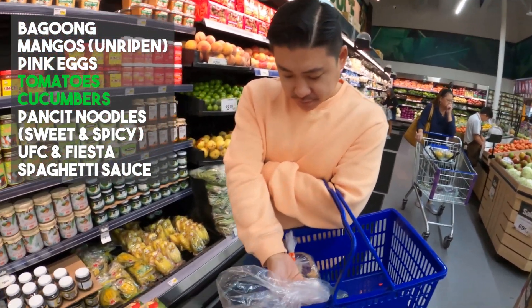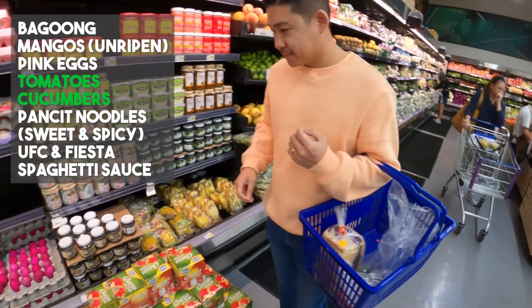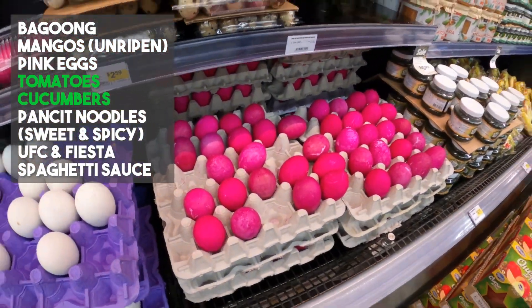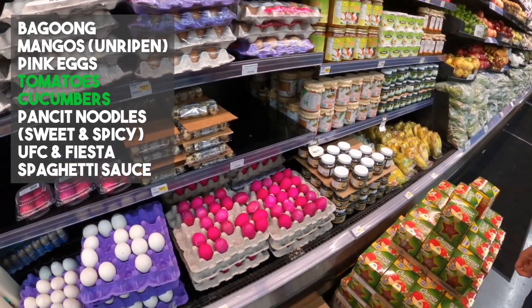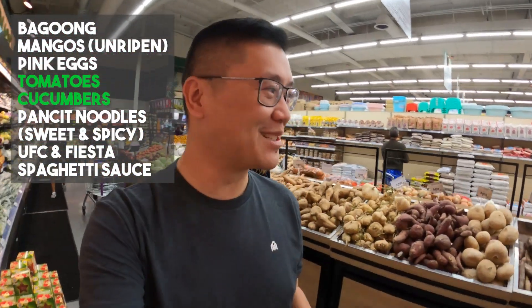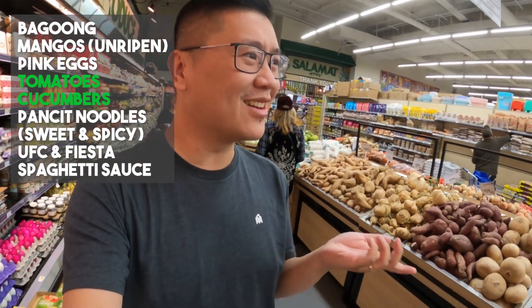Our first dish — Mark just picked up the cucumbers and tomatoes, and these were the salted eggs that you all told us you eat with white rice. That's probably the most sensible thing to do. They're cooked already, right?